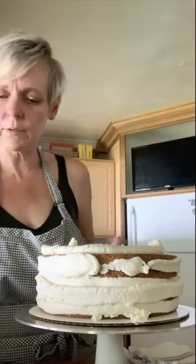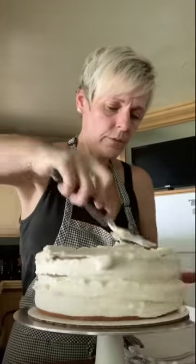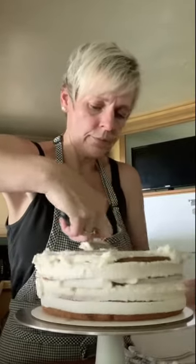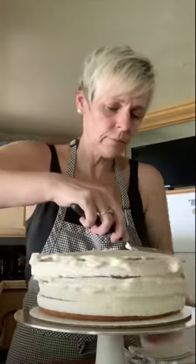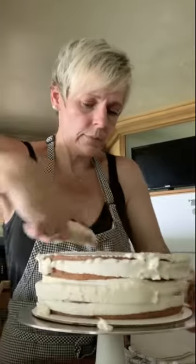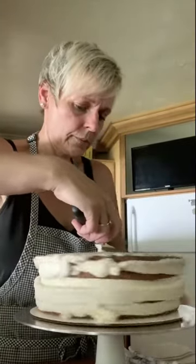Using the offset spatula again, smooth it all out and scrape off any excess to give it a nice coat. I've finished smoothing out all the almond buttercream — it's just a really basic crumb coat. Nothing fancy; as you can see there's cake showing through and that's totally fine — that's going to lend itself to this look.